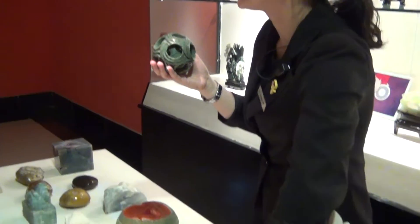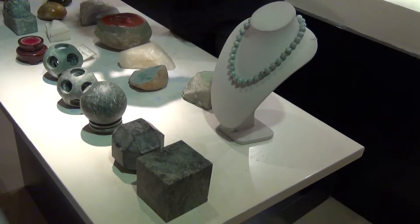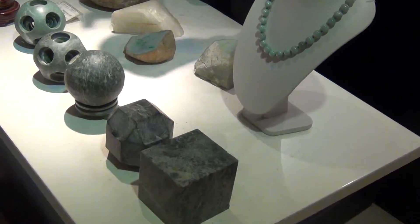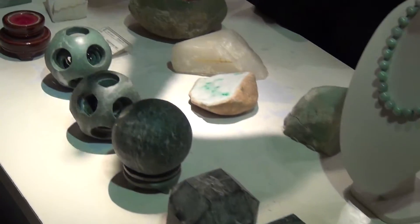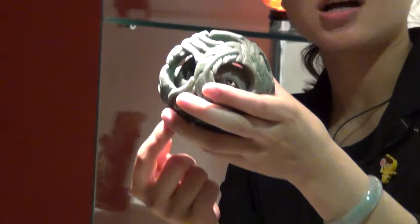The beginning is from one solid piece, then according to the process, the master separates all the ball inside, all the little layers inside. That's what we call the family, means the generation passed up.